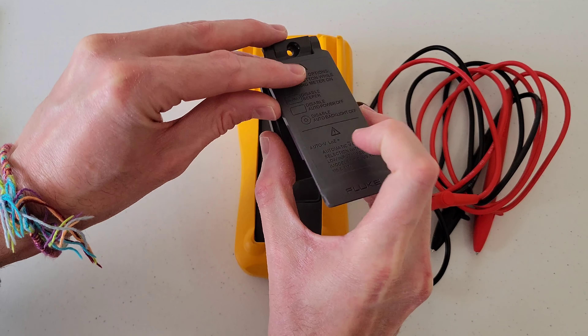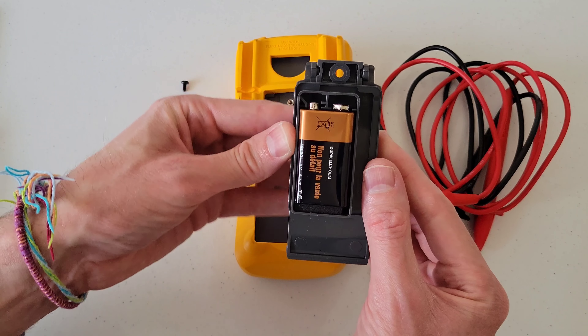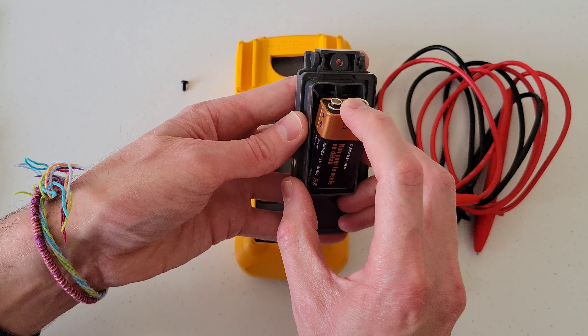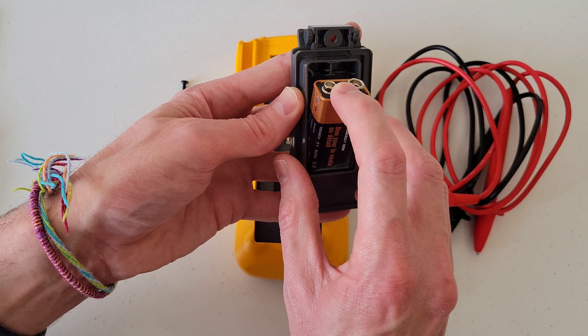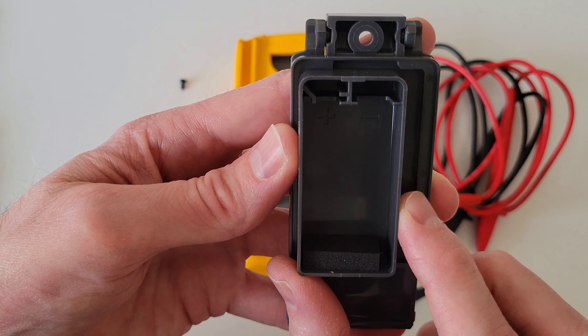The nine volt battery is right there. To get it out, we just push down gently — there's a foam part right here — so if you just gently push down, you can pull the nine volt battery out.